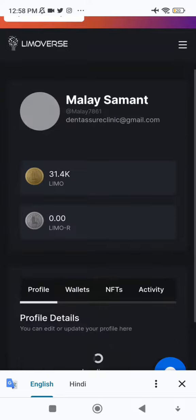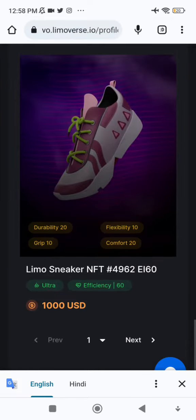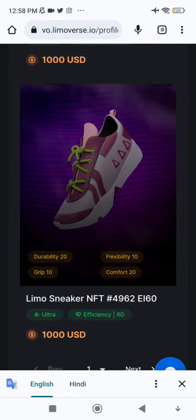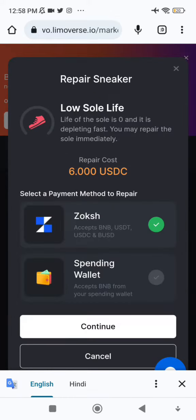I'll go to the profile part and click on NFTs. I'll search for the NFT that I want to repair and click on it. As you can see, it requires repair. Now if I click on the continue button, it doesn't work.